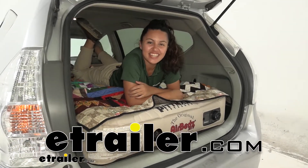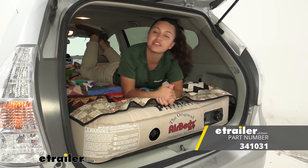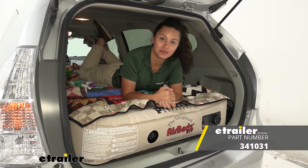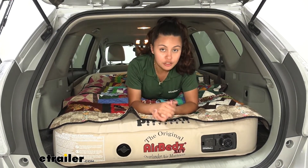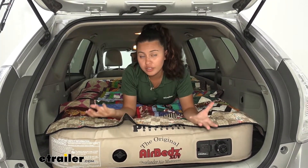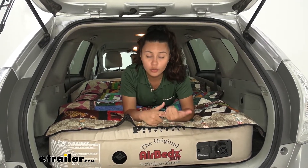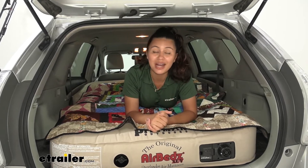Hi everyone, it's Evangeline here at eTrailer and today we'll be taking a look at our AirBedz XUV air mattress here on our 2014 Toyota Prius V. So this is the overlanding air mattress for your Jeep, your SUV, or in our case our Prius V. If you need a mattress that will fit inside of your vehicle and you want something that's quick to inflate and actually fits, this is a great option for you.